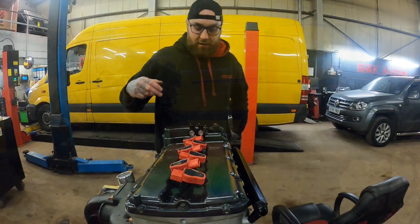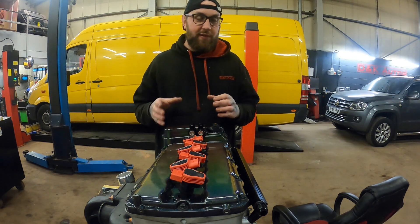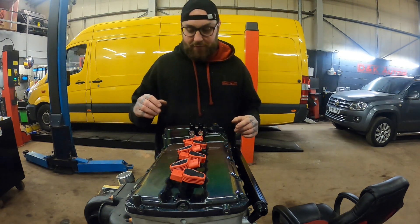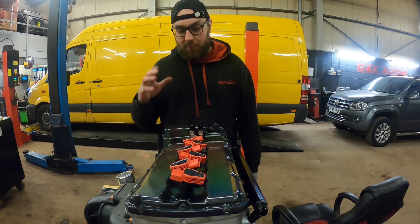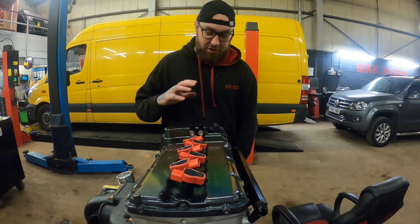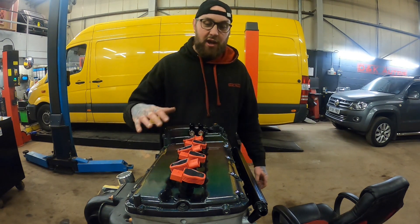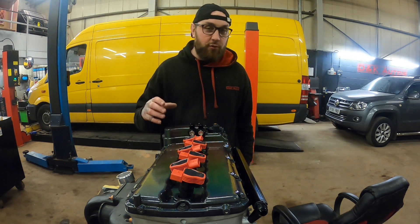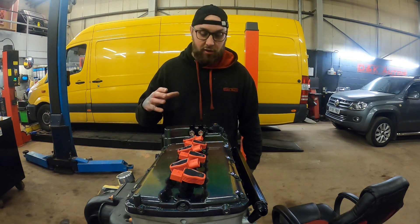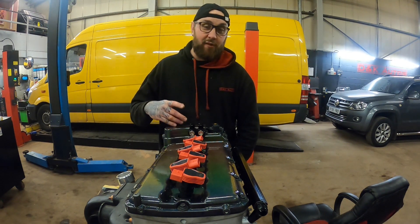Here is the cam cover. You might not be able to see it well with the camera because it only shows properly when the light hits it, but the cam cover is coated in Prismatics Universe which is basically a holographic powder coat — when you shine light on it it's all holographic. It's a bit dirty at the minute but I've got photos and videos showing how good it looks, so I'll put those in now.